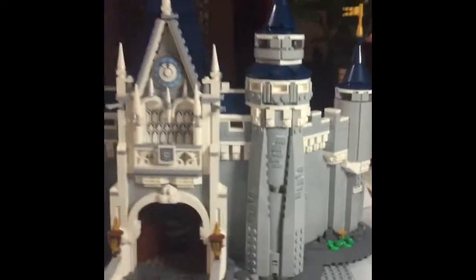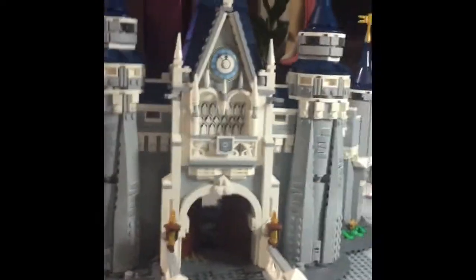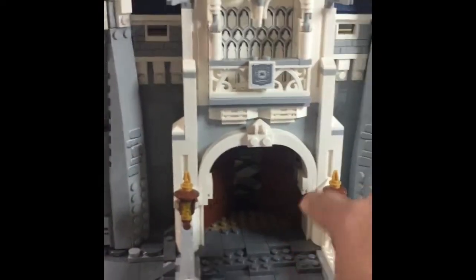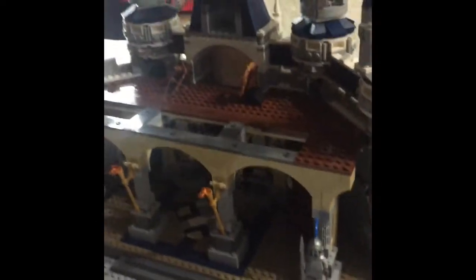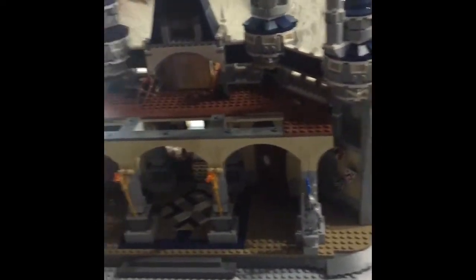That's the front because that's where the door is — see the door? And then when you go to the back, that's why it looks like something.